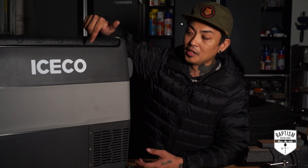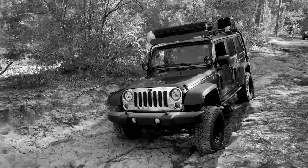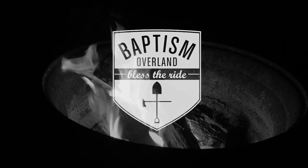My name is Asia Sampson and today on Baptism Overland, I'll give you my review on the Iceco JP50 Fridge-Freezer Combo. In the previous video, we did a 40% delete in the back seat of a Jeep JK — took out the small seat and built a platform for this Iceco JP50 fridge. But now that we have it installed, I wanted to give you guys my full review.